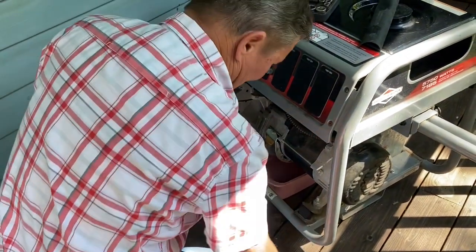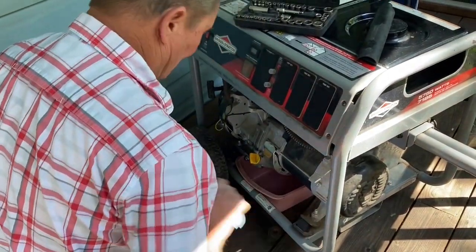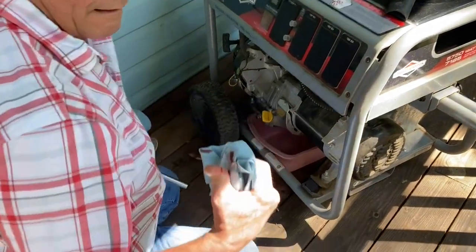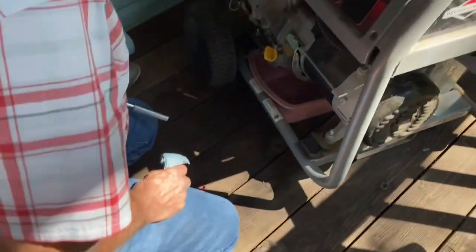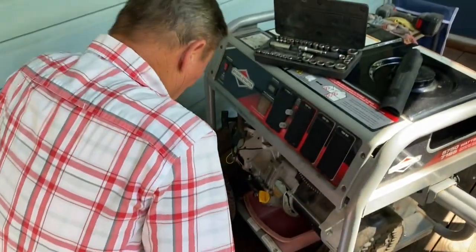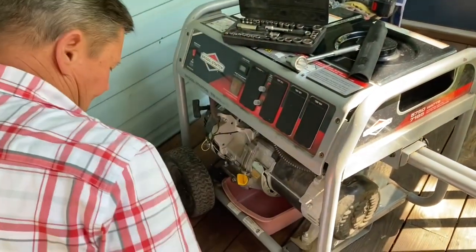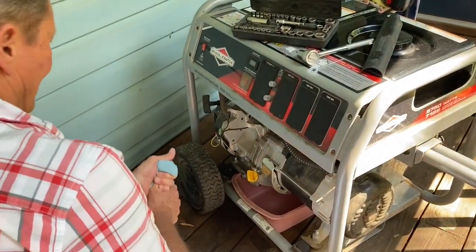I'm just breaking the skin. That loose. How bad is it? It broke the skin, cut a chunk out of it, it looks like. Got a band-aid? I'm gonna need it.